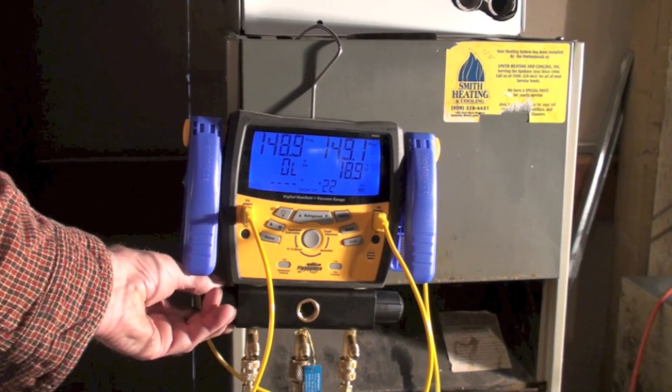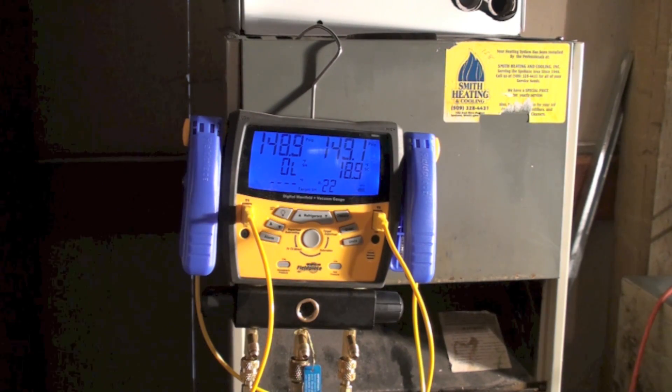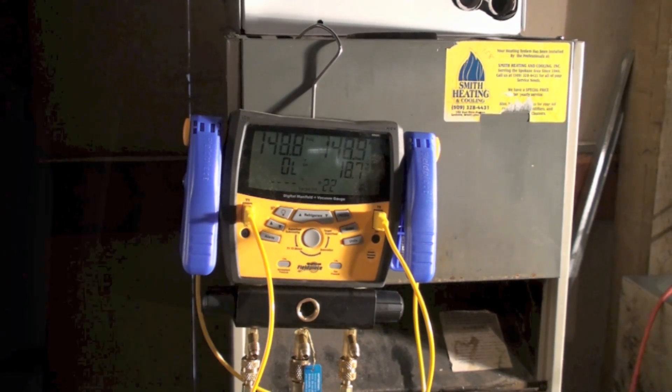These valves must be shut off — if there's a leak and you left those valves on, it would just keep adding pressure into the system and you'd never find the leak. Let it settle down for a little while and see if you've got a leak. We're at 148.8 and 149. They tend to bounce around a bit, so I usually leave it for about 10 or 15 minutes, do something else, and then come back and take a look.